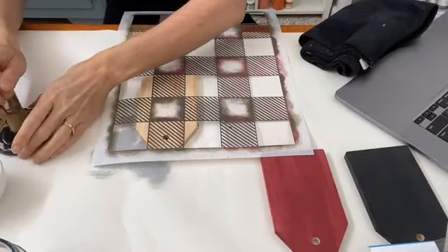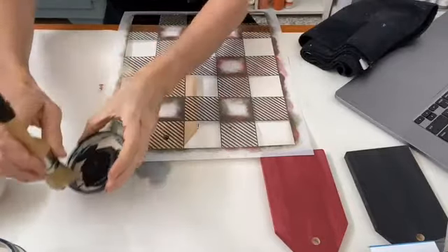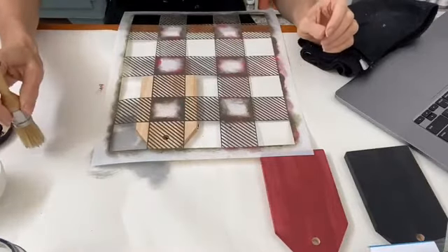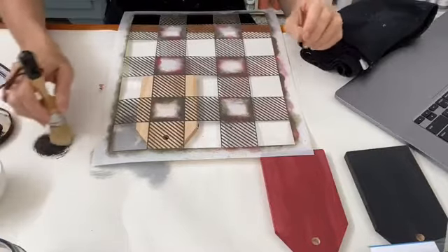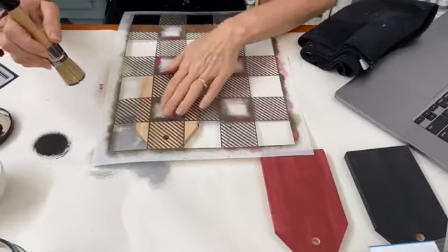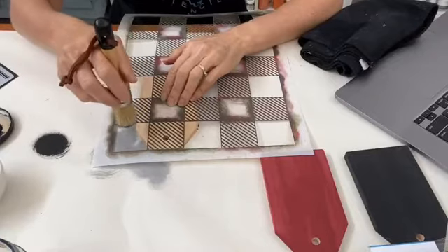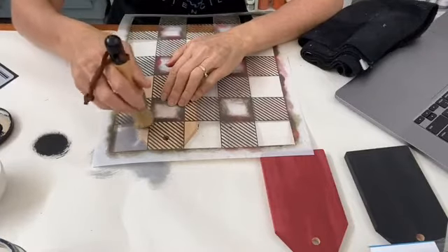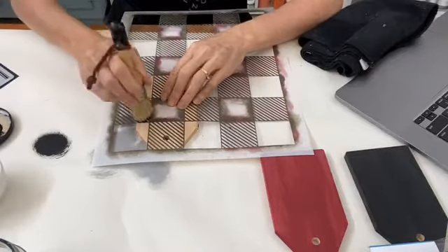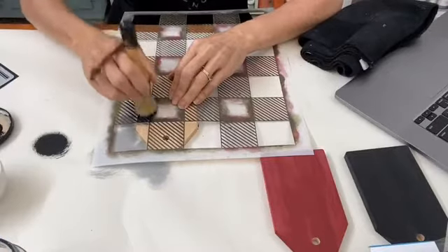I'm using some black chalk paint and a stencil brush. Remember that offloading your brush is the key. I've got some black paint on a lid of a jar and I offload it onto some paper. I'm going to hold this really still since I'm not taping the stencil — it's larger than the actual tag. I usually do a swirling motion in the larger gaps, but where the stripes are I'm going to follow along the stripes with a back-and-forth motion.